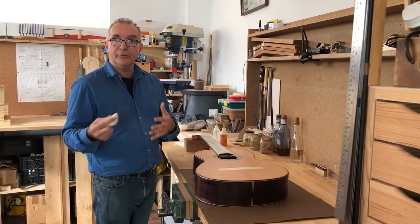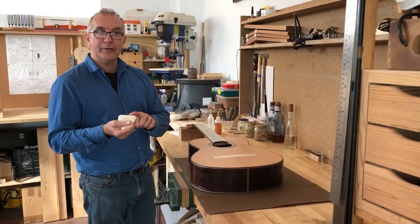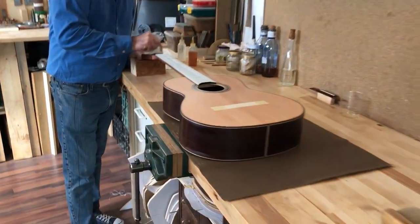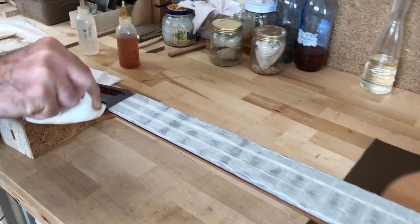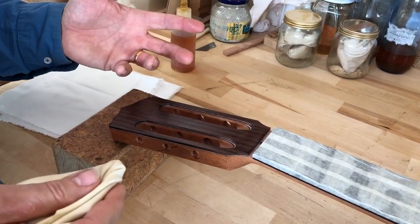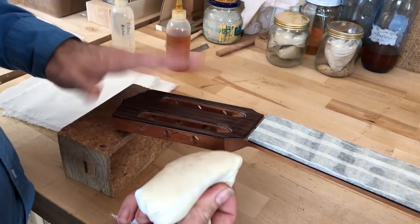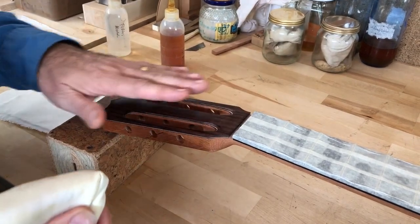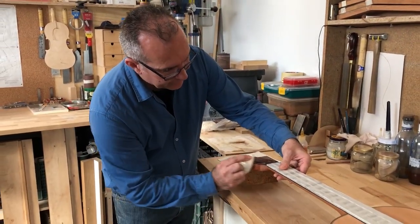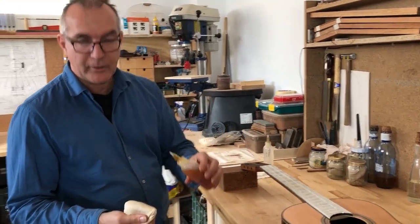The routine I have — and you need to find your own routine — is that every time I'm working on the soundboard, before I load any more polish into my rubber, because I don't want a very loaded rubber, I go into the head and do exactly the same thing. The head is a very small surface, so I don't want much polish, otherwise it's going to start running everywhere. But I want to build up the polish in the head as well. Here, this is all rosewood, and I can see no rosewood is coming out, so we've got a good sealing coat on this surface.